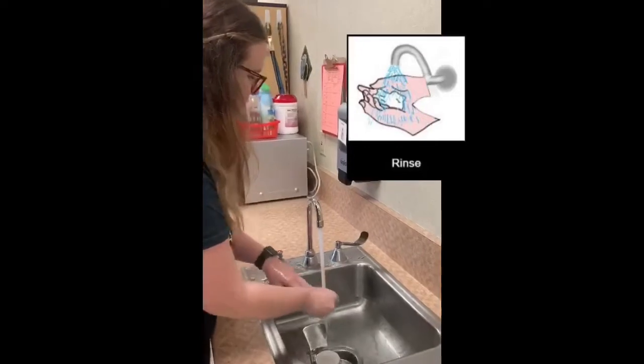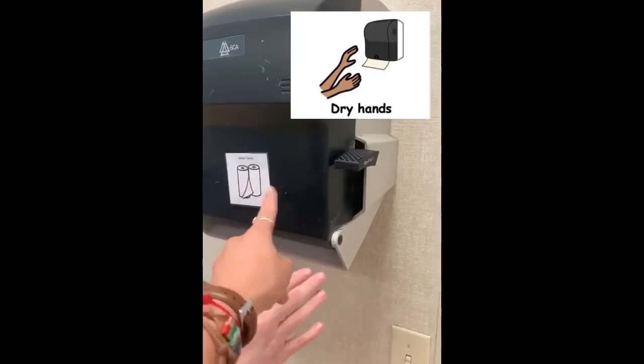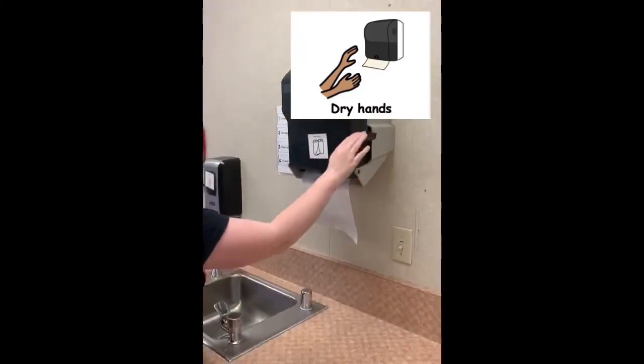Goodbye germs, goodbye germs. All right. Next turn the water off. Good. Dry off with paper towels — one, two, three.